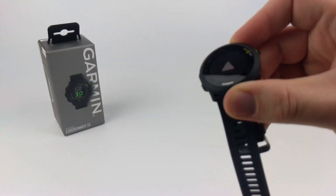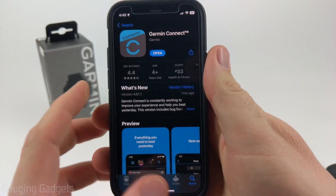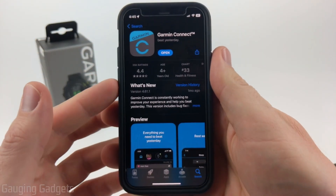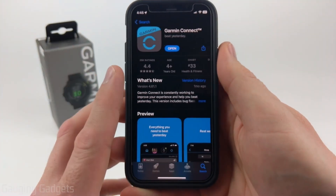While this is turning on, go ahead and get your phone. Open up your respective app store and download and install the Garmin Connect app. Check the description — I'll have direct links to it for Apple users as well as Android users, so you can just click that and open it up.